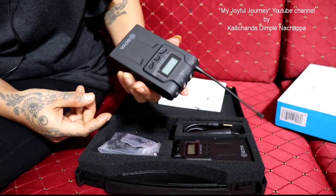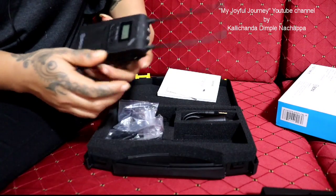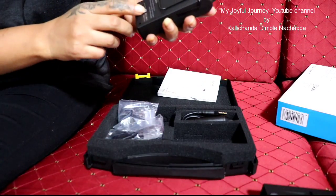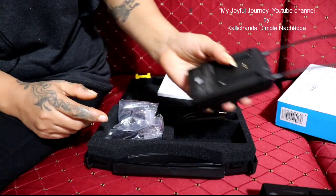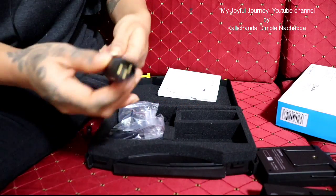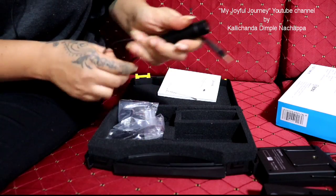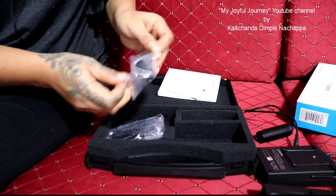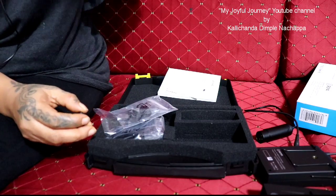Here is the transmitter, and here is the mic. You can see the model and serial number on it. This connector here is to connect the mic — if you have a handheld big mic, it goes here. And this one is to connect to the camera — this is the camera mount.